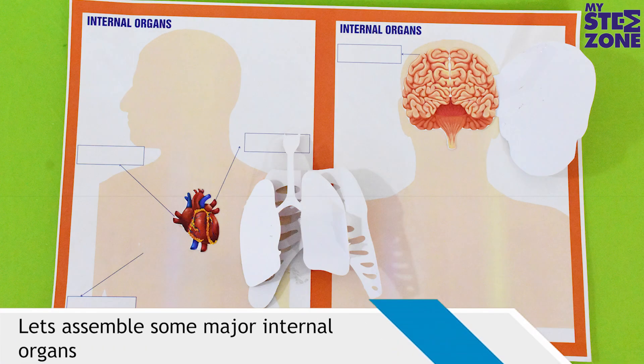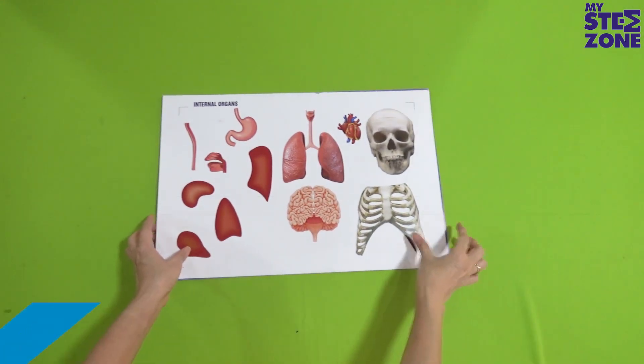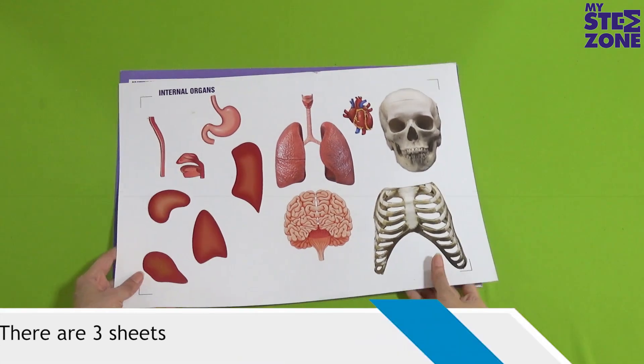Let's assemble some major internal organs. Open your box. Take out the sheets titled 'Internal Organs 4' from the box. There are 3 sheets.